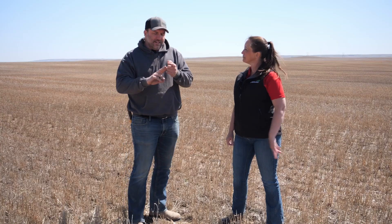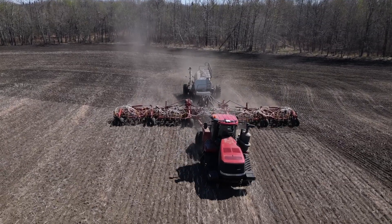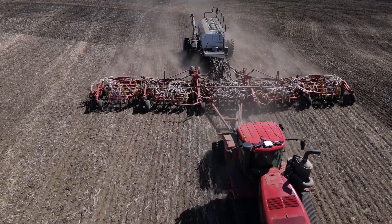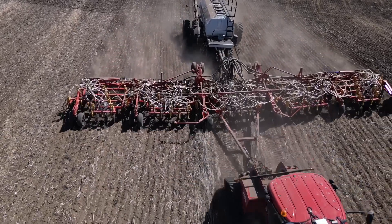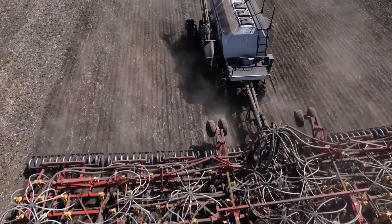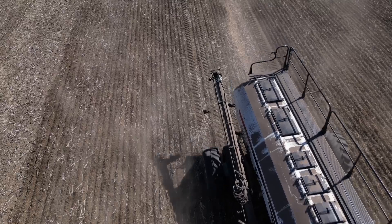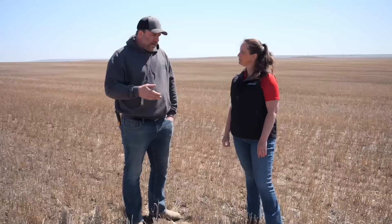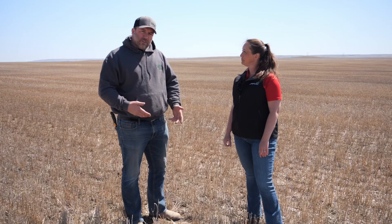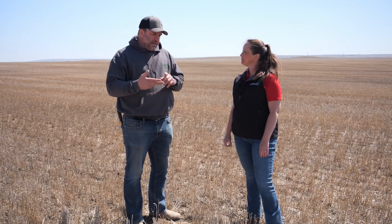The second one is setting your air drill up to be able to precisely place those canola seeds. We're focused on doing precise inter-row seeding as much as possible. You won't get a better seeding job with canola than going right in between those rows. We can protect from those stresses, and we don't run into issues with upturning the previous year's stocks when we go row on row.